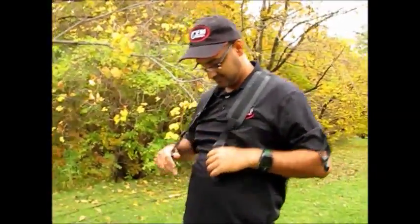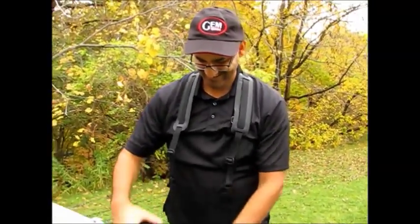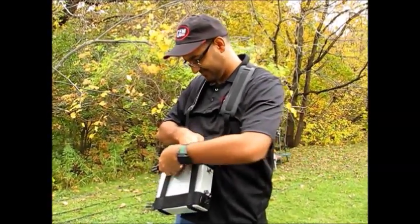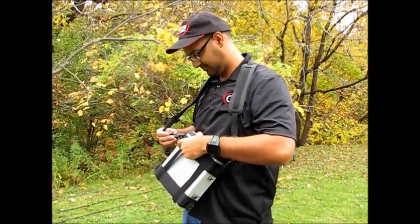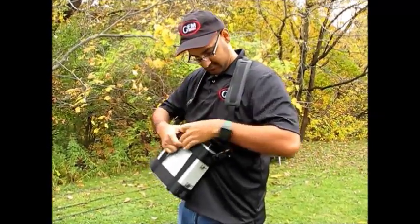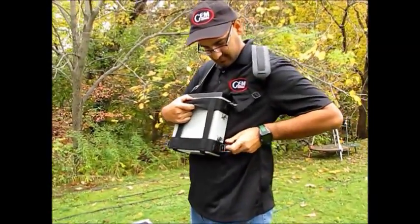Your first step will be to drape the carrying harness over your shoulders as shown here. Next, attach the harness to the four connectors supporting the GSM-19T console.